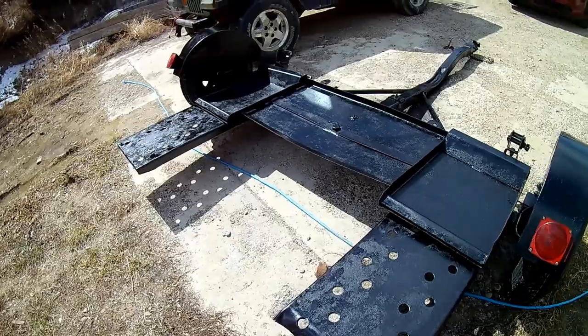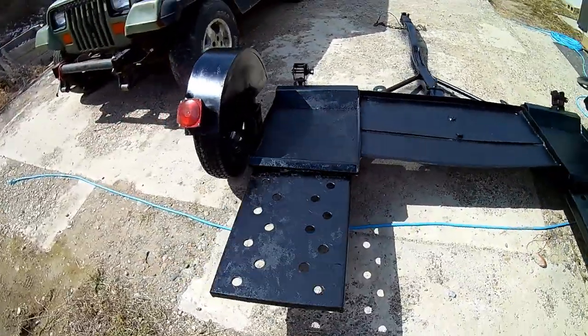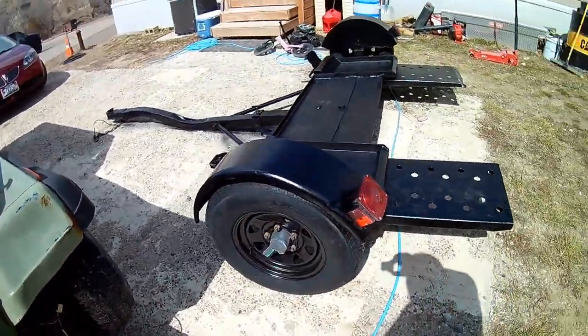Got both the wheels and tires on her, and got her painted with just some rattle can paint.